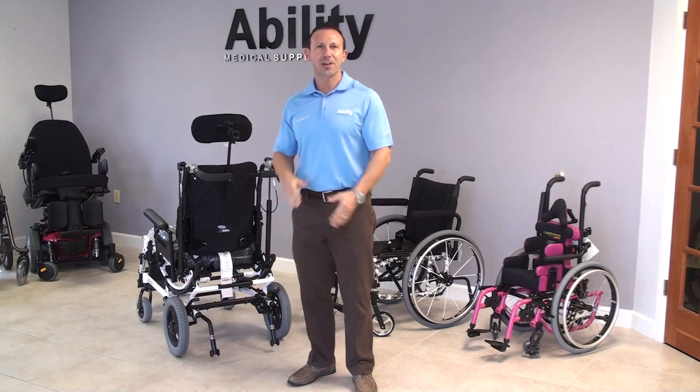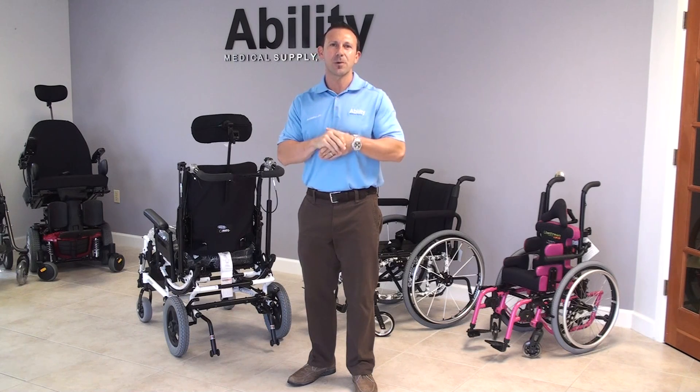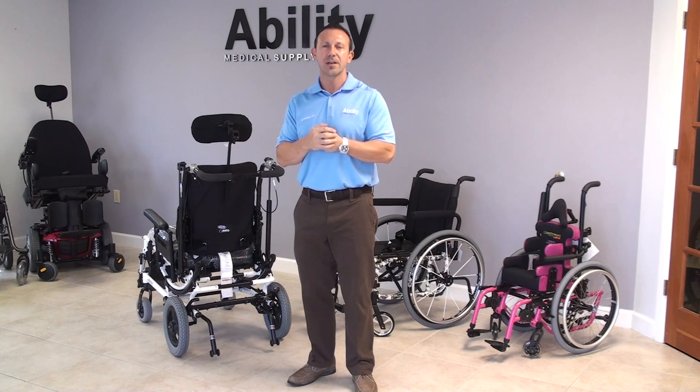Hello everybody, my name is Jed Golding. I'm with Ability Medical Supply, and we're here once again to demonstrate another piece of assistive technology.